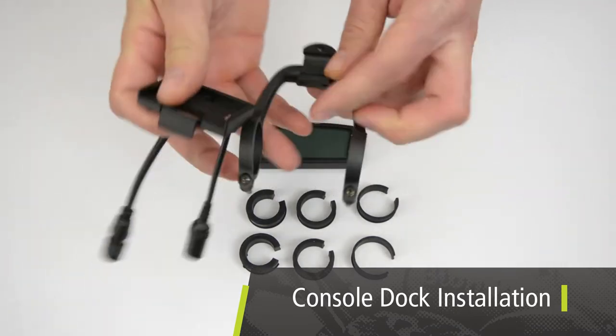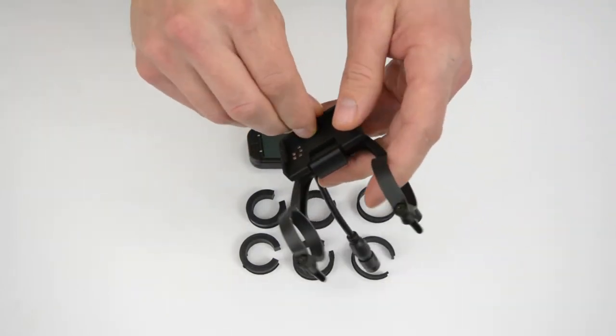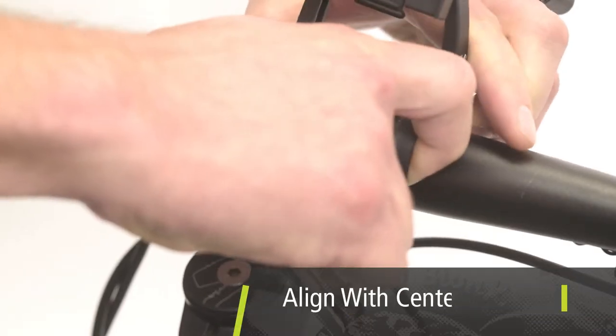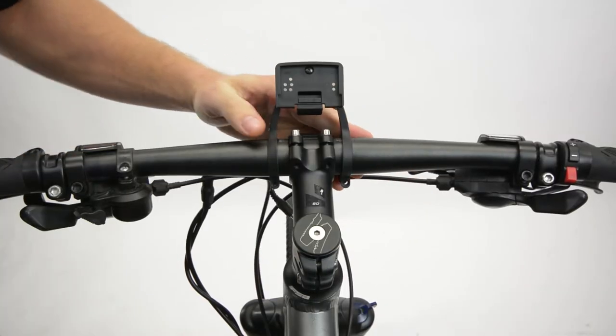Install the console dock on the centre mount console bracket with the screw and washer provided and a Phillips screwdriver. For the centre mount console bracket, align it with the centre of the stem and use the appropriate rubber shims for the handlebar type. For over-sized handlebars, no shims are required.